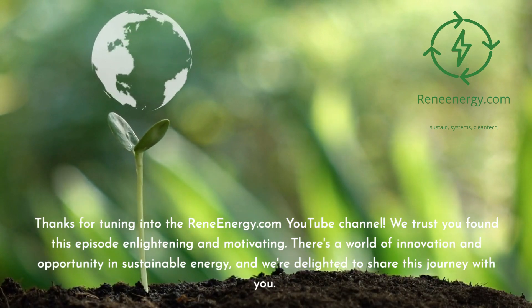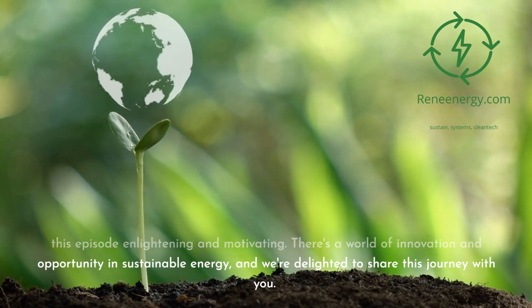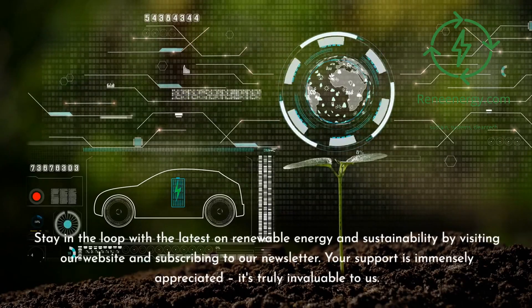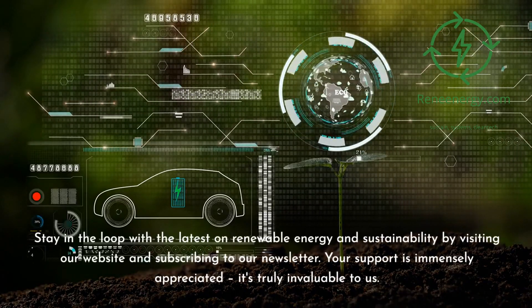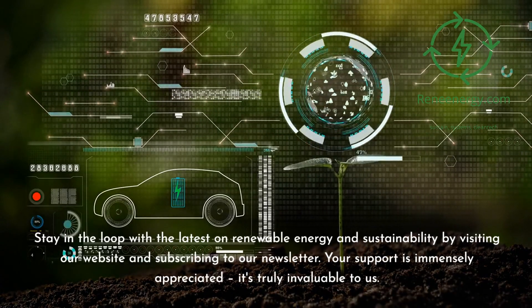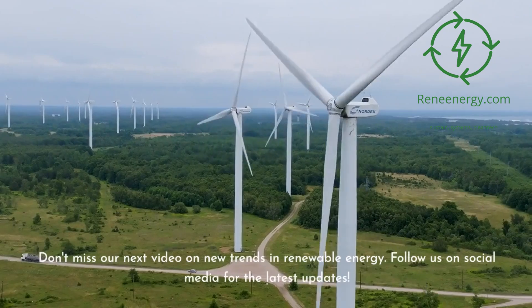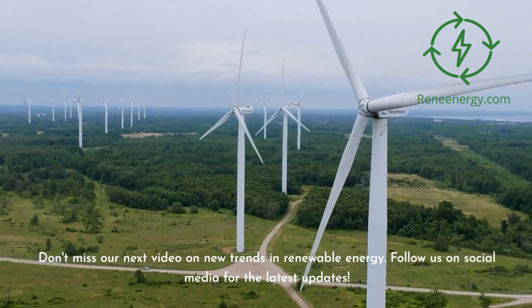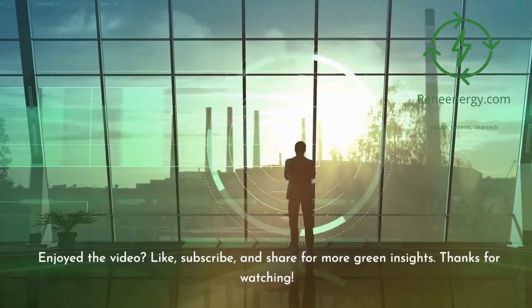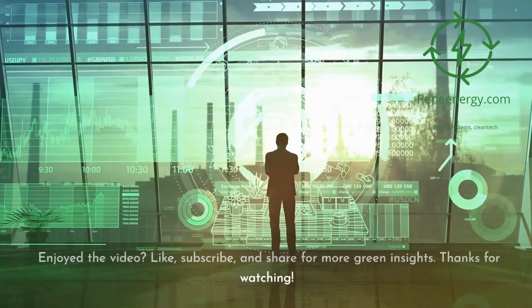We trust you found this episode enlightening and motivating. There's a world of innovation and opportunity in sustainable energy, and we're delighted to share this journey with you. Stay in the loop with the latest on renewable energy and sustainability by visiting our website and subscribing to our newsletter. Don't miss our next video on new trends in renewable energy. Follow us on social media for the latest updates. If you enjoyed the video, like, subscribe, and share for more green insights. Thanks for watching.